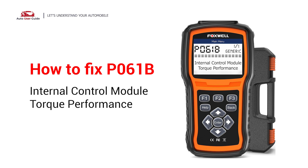If you are getting a P061B error code, this video is going to show you three practical solutions to fix the error code at home.